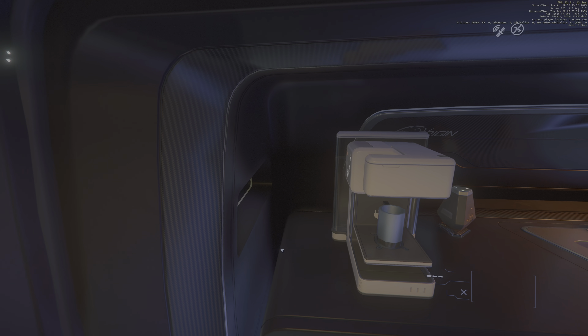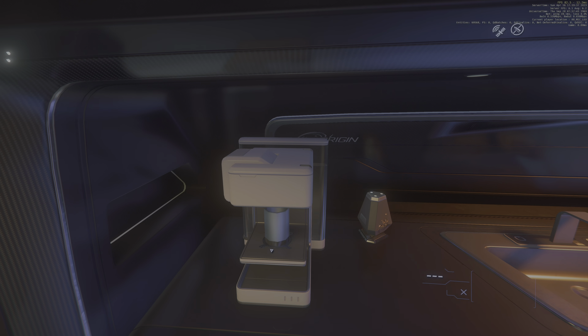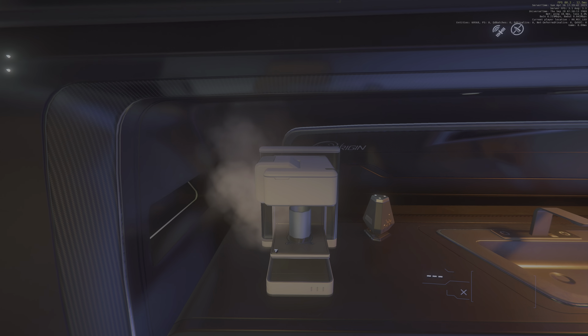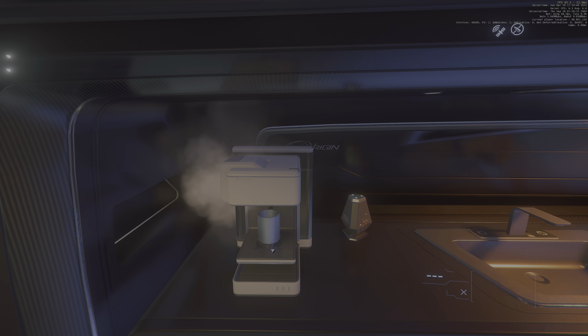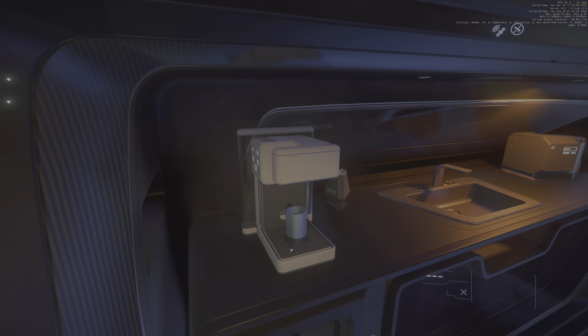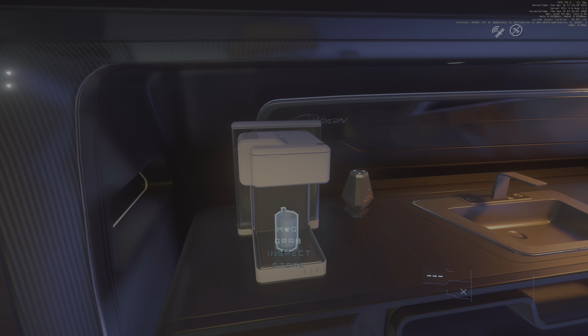Hey, it works! The only other coffee machine that I know that works is the one in the habs that you spawn into over at Hurston — Lort View, to be more precise. Nice steam effect. And you know what? You can actually drink the coffee.